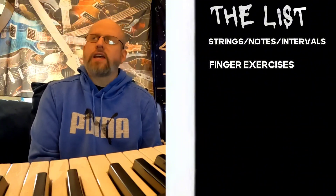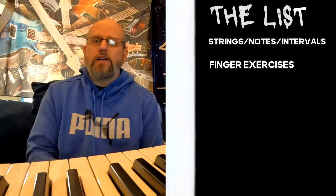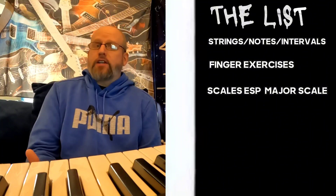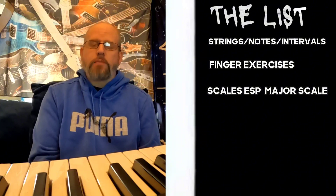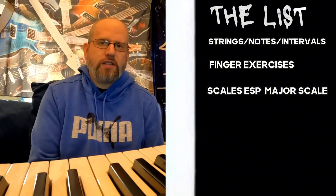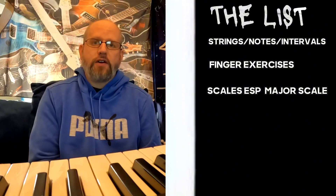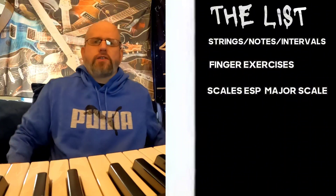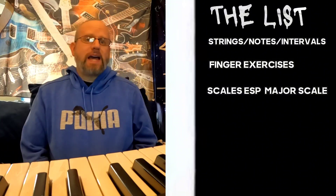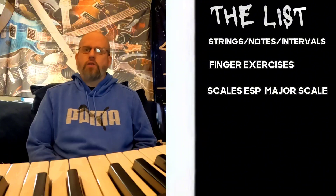Once you've figured out the notes of your instrument and warmed up with finger exercises, you're going to want to move on to scales. You want to internalize those scales. If you're on guitar, you'll probably be thinking more pattern-based. On piano, you can look at things note for note. I actually insist on learning the basis for theory on piano because it's set up much differently — it forces you to learn not just patterns and shapes, but actually the building blocks of everything involved in music.